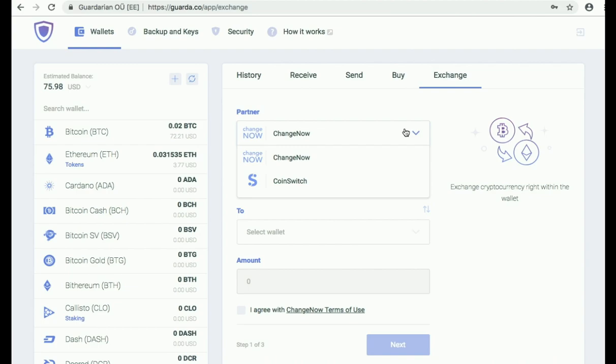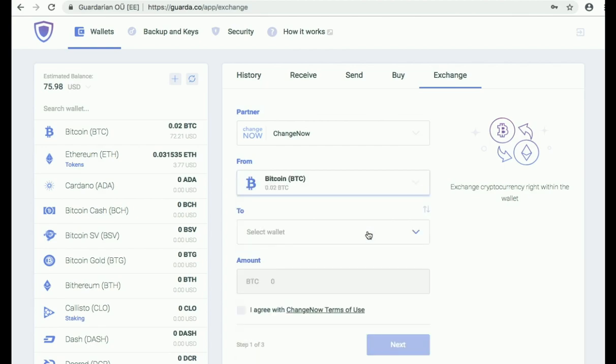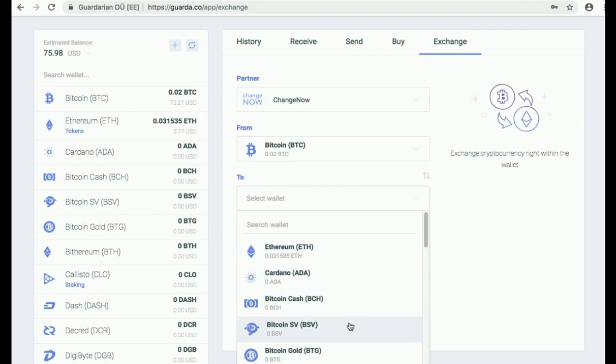You can choose one of our partner services to exchange your coins with. We choose ChangeNow for this exchange. Choose the wallet that you would like to get the cryptocurrency from, and then choose the wallet that you would like to receive your crypto in.